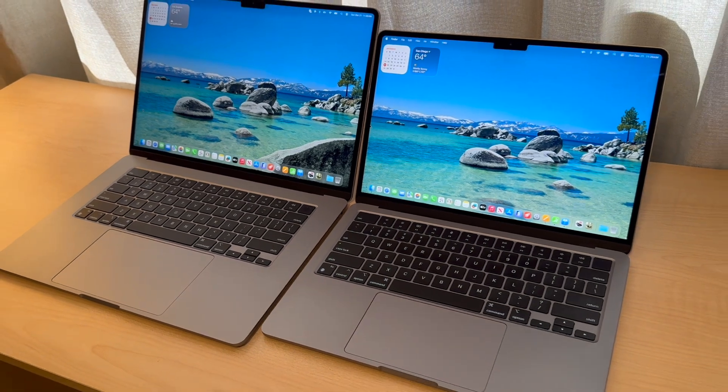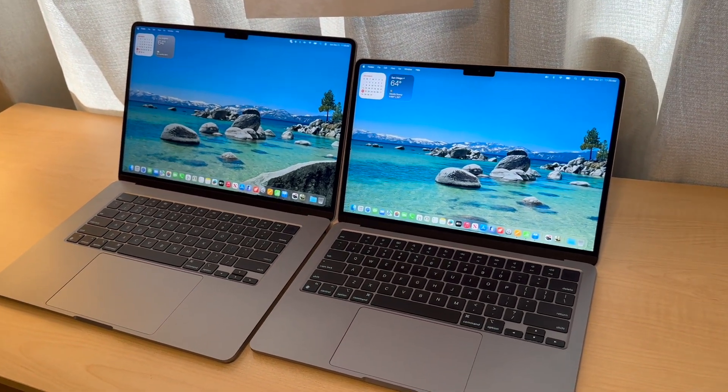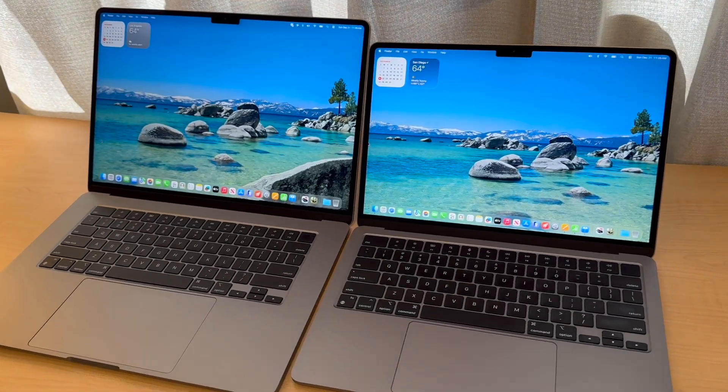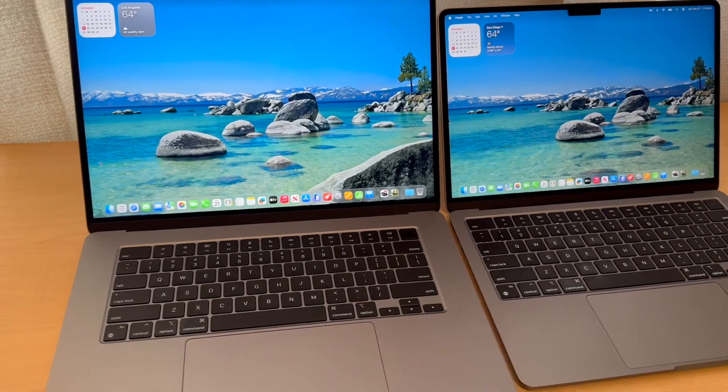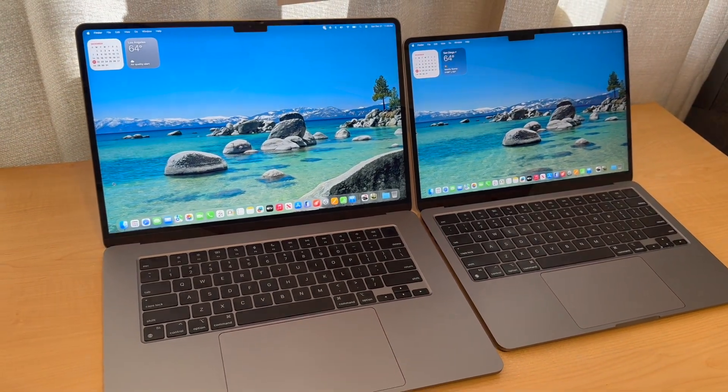These MacBook Airs don't have an internal fan to keep them cool, so the 15-inch might dissipate the heat a little bit better. But luckily Apple's M chips run cool.